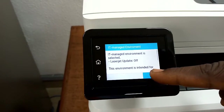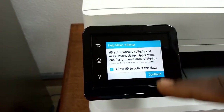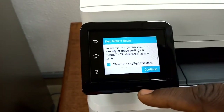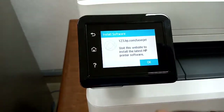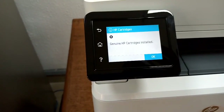Press OK after reading the prompt. You can allow HP to collect data — enable it and click Continue. If the IP is not connected it will notify you; click OK. If you have a genuine HP cartridge it will show 'New HP cartridge installed.' If you have a non-genuine one it will show 'No genuine HP cartridge installed' — that's how you know.